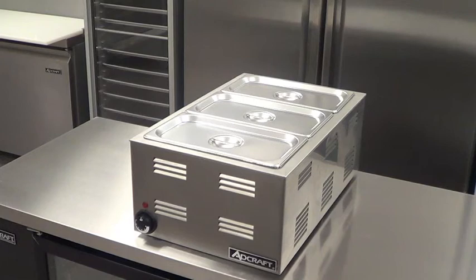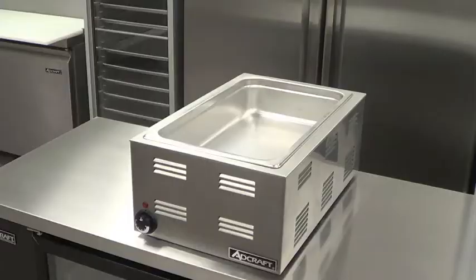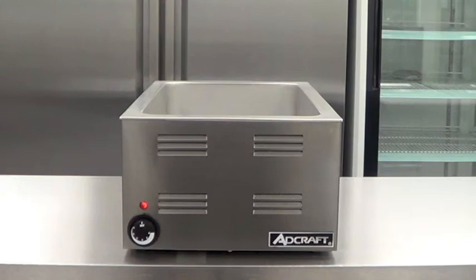This full-size model can accommodate multiple configurations of pans as shown. Its 6.5 inch deep well can accommodate pans up to 4 inches in depth. It can also be used with an adapter plate and inserts to create a soup station.